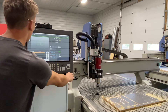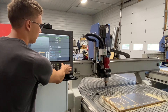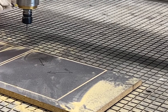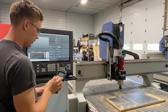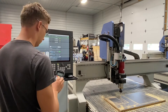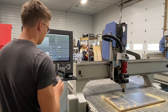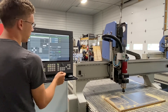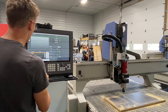I've selected these two squares and now we'll zero the router. We can utilize the wireless MPG pendant to make this quick and easy. Now that we have the router lined up where we want the program to start, I can come over here and just click zero X and zero Y. I've already set up my Z depth. Now all we have to do is press cycle start.